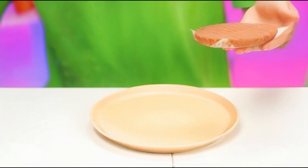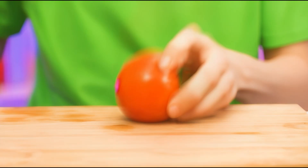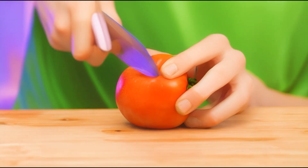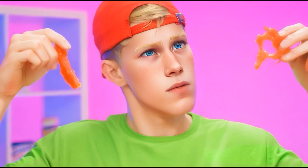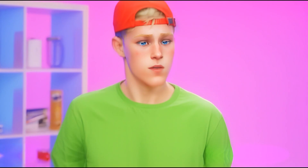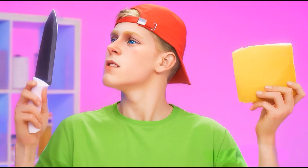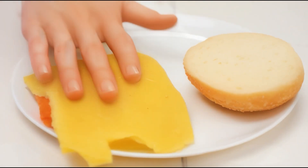We take a patty! That's it, we'll do it quick! And of course, some tomatoes! Let's first cut it! The knife is weird. It didn't work out very nice. Okay, let's put tomatoes on a bun. And add some cheese! I'll do without a knife. That's how clever I am.